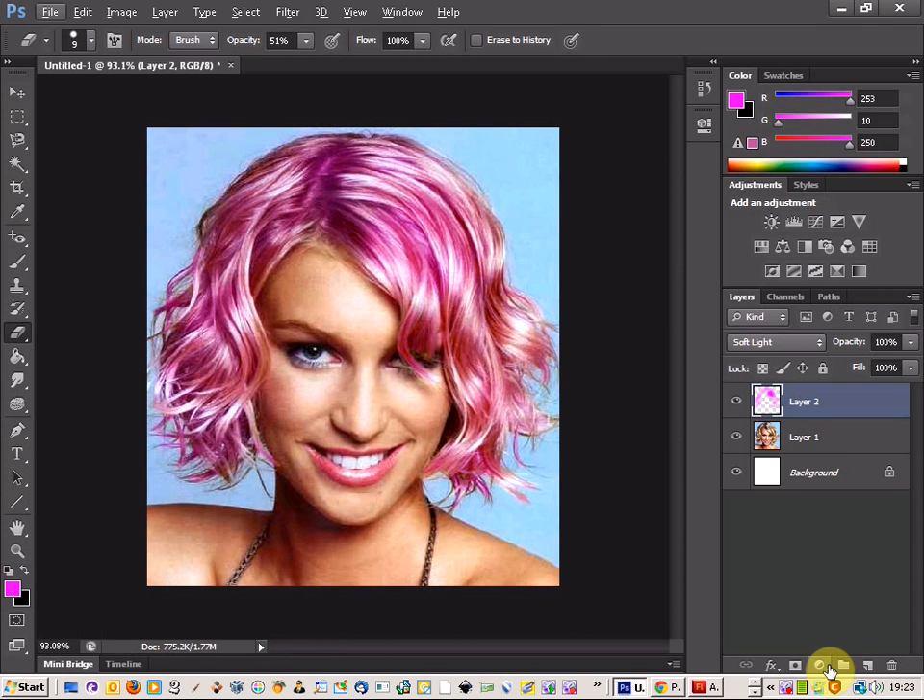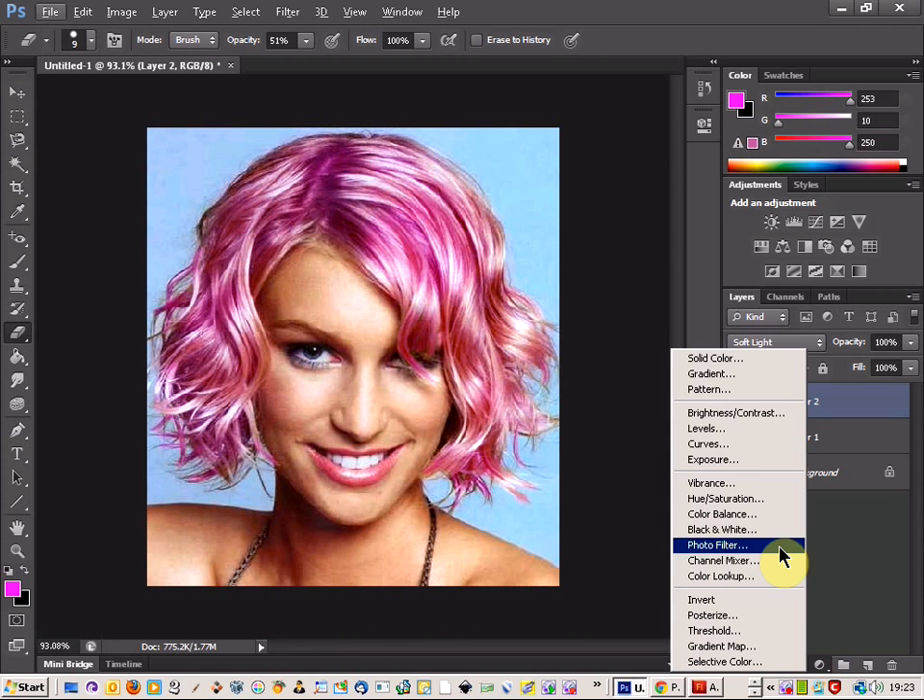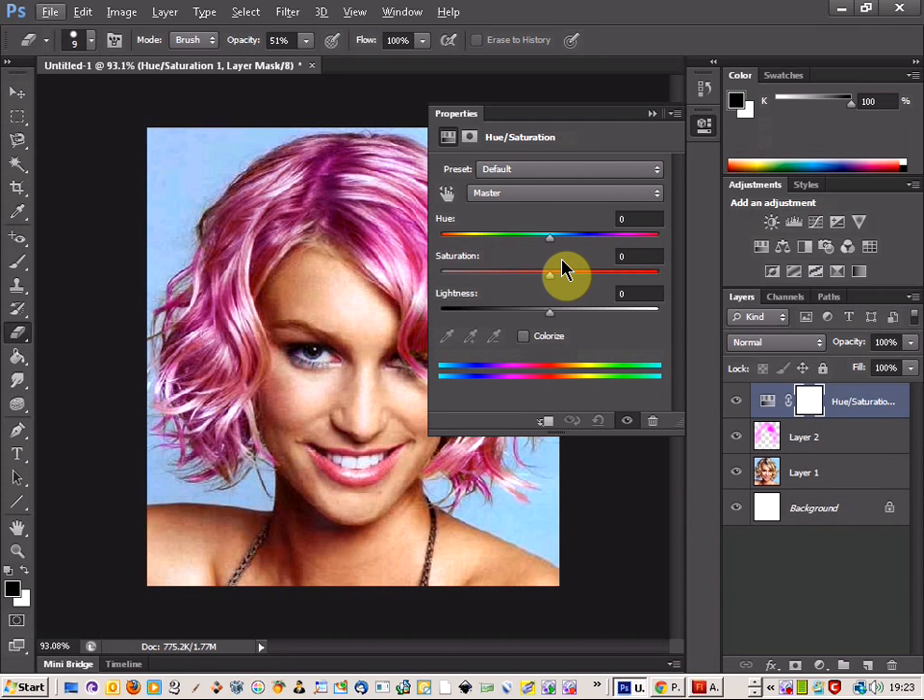Then come down to the adjustments layer and click on hue and saturation. As you can see, if we take the hue we can change the colour, but that changes the colour of our body as well. So what you need to do is click on this button here which locks the layer below and highlights the layer that you're dealing with. That way you can change the colour how you want.